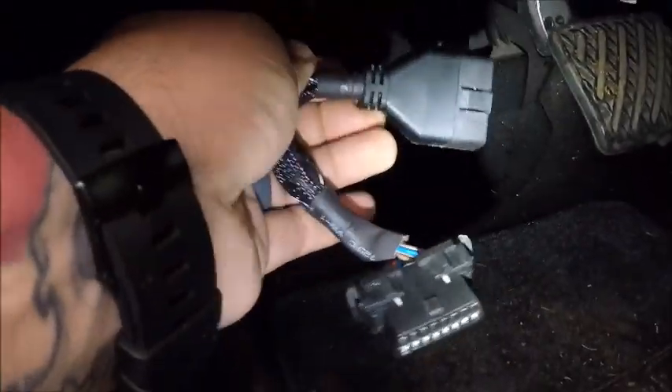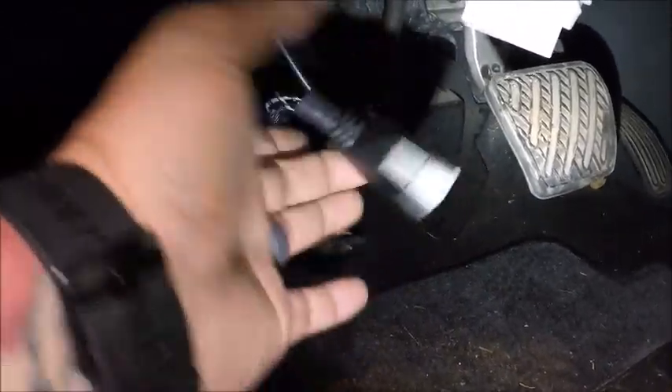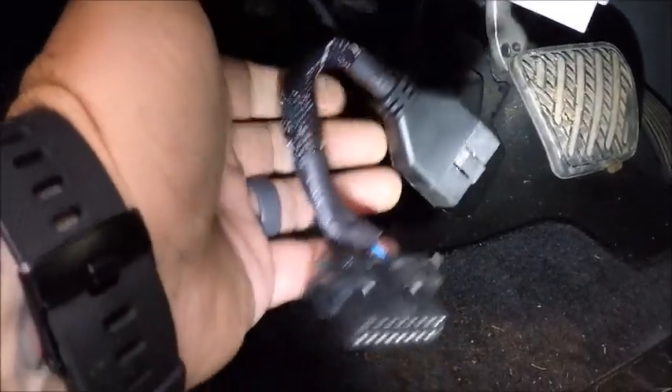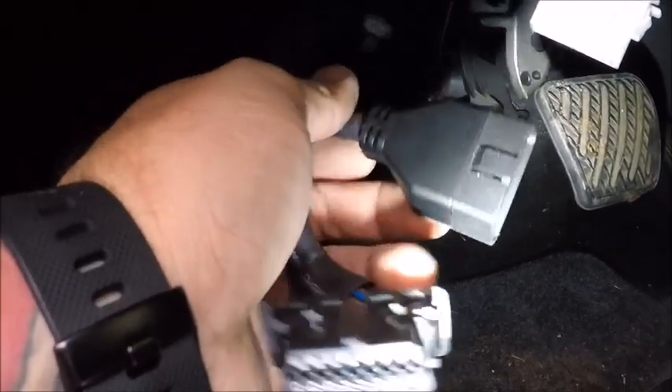Sometimes these will cause issues with communication, so make sure if you ever try to plug into the OBD and it pushes up out of the way — where it should be by factory specs — or anything looks out of the norm, make sure you're unplugging this aftermarket stuff before you start programming.